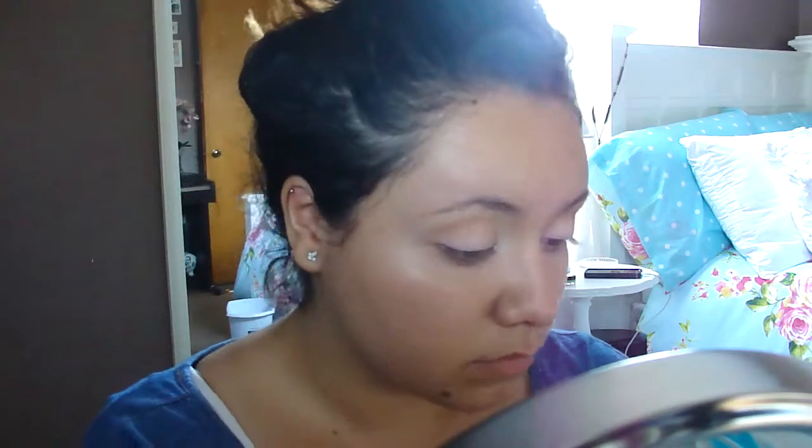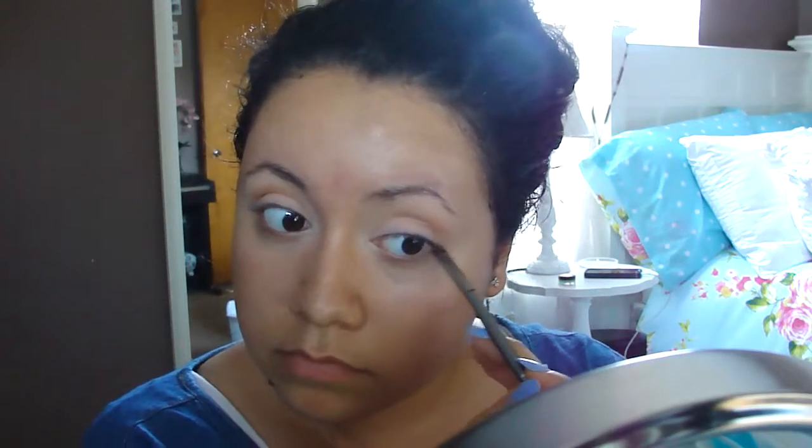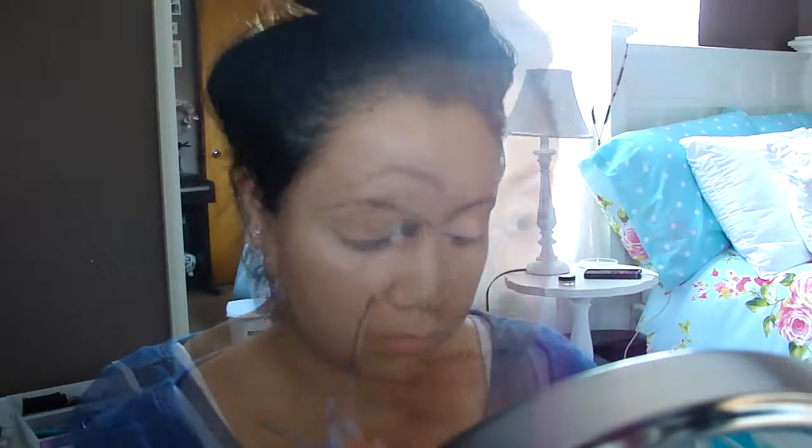For the lower lash line, I'm placing some of the orangey brown color that we placed in our crease. To create a nice base for our eyeshadows, I'm using the NYX Eyeshadow Base in white.